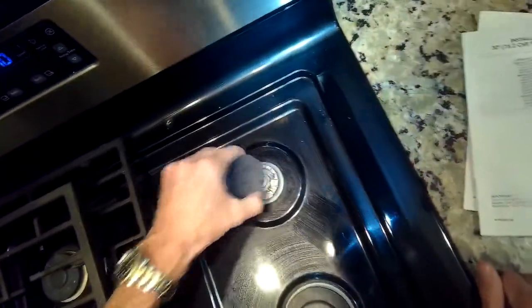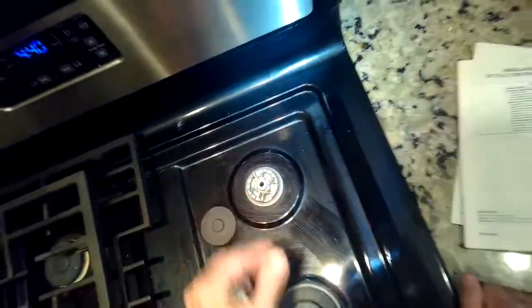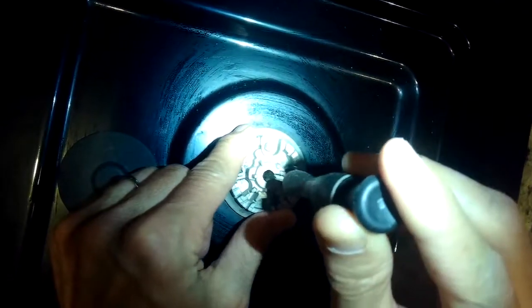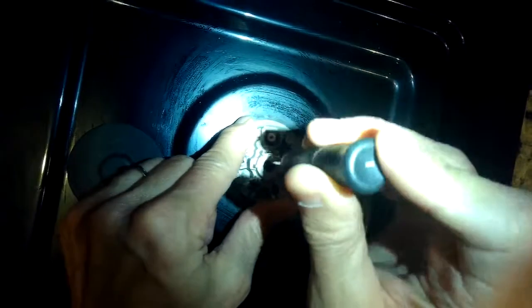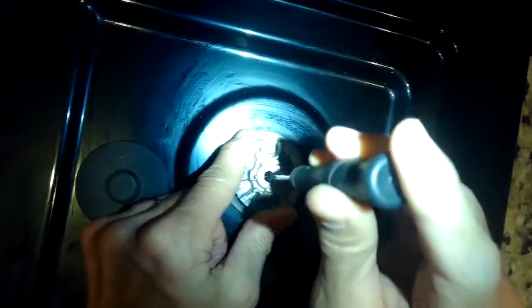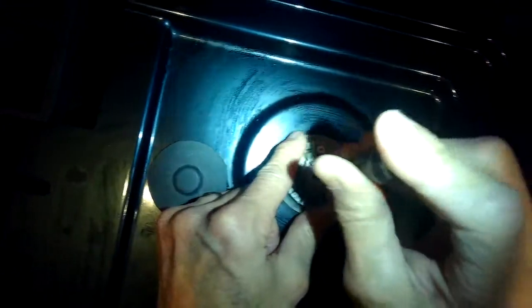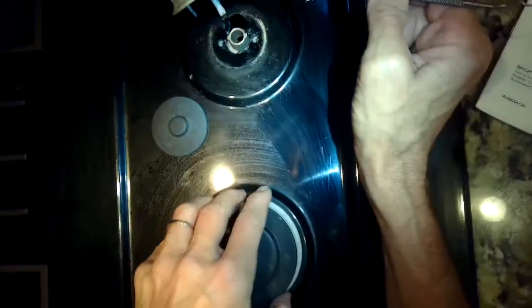To fix it, it's pretty easy — just lift off the cap and take something sharp and pointy. You could use a straightened paper clip; I'm using an awl, which is a sharp metal implement. Push it down into the little hole where there's a brass piece with a small hole in it — that's the jet. Wiggle the implement around to break free any debris that might be in there.